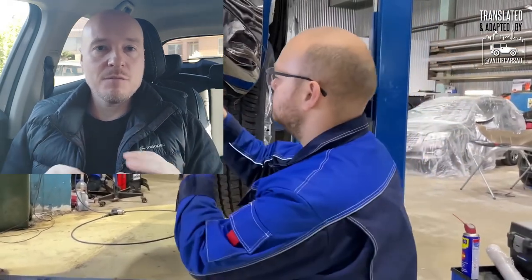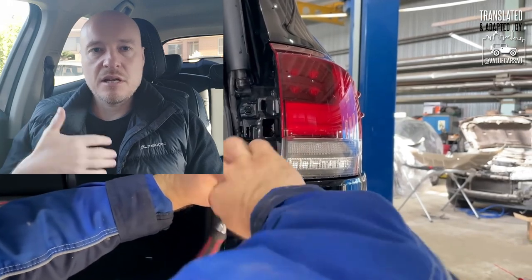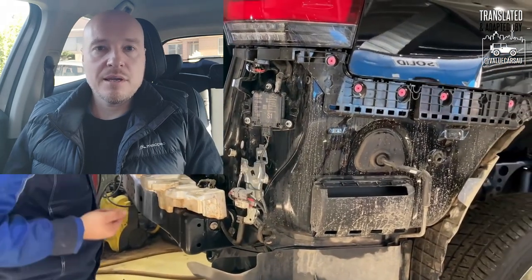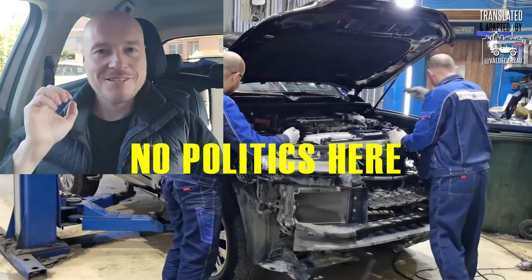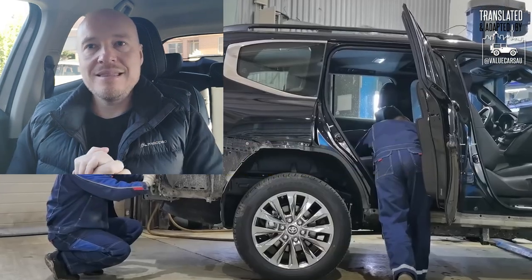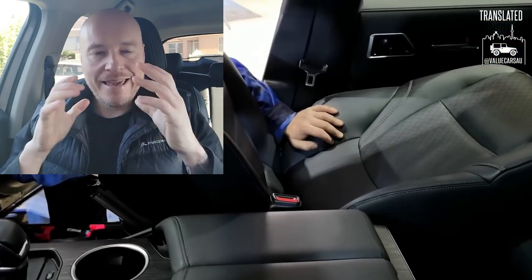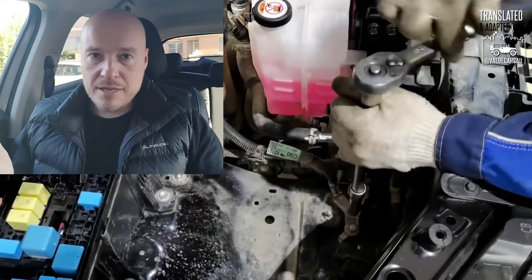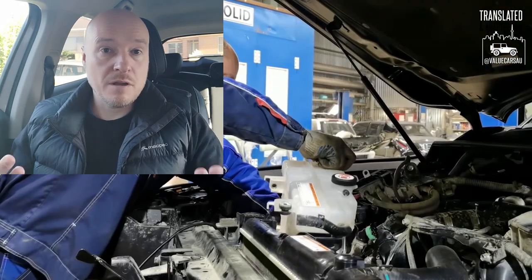Why did I stretch this review and translation and adaptation of the video? To give it justice. The disassembly video by Ilya and Klubny Service Moscow — all credit is always where it's due. I'm just thanking the original creators and preserving all the credits. Ilya and his team are focusing on the engine, and I will do my very best, being a non-mechanic myself, to be as close to the original content as I can.